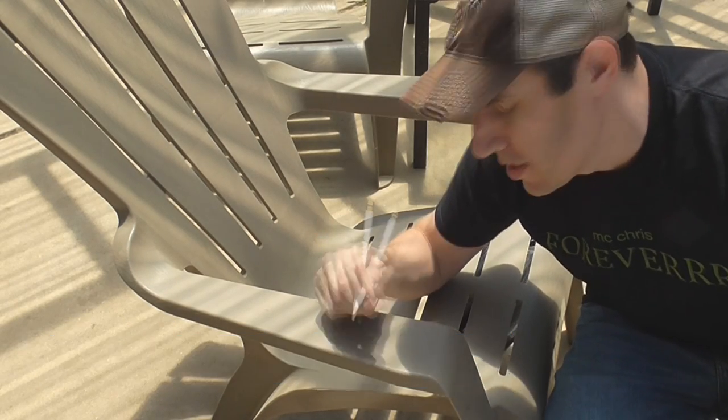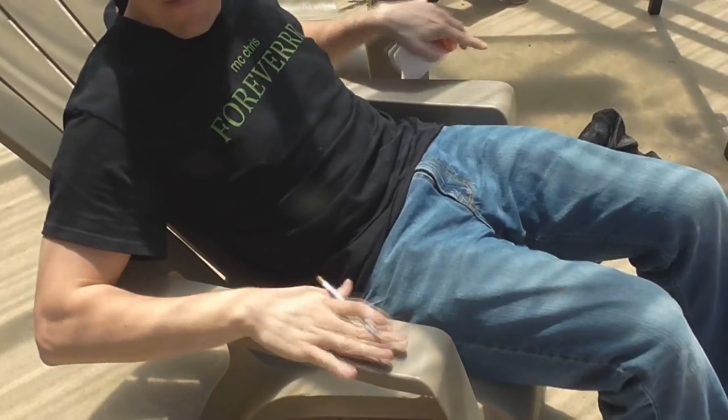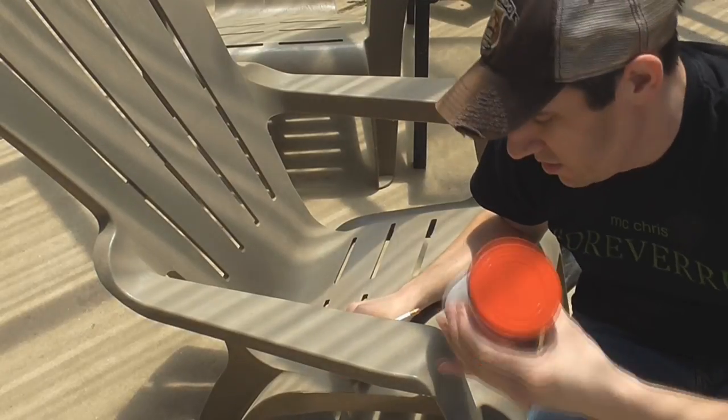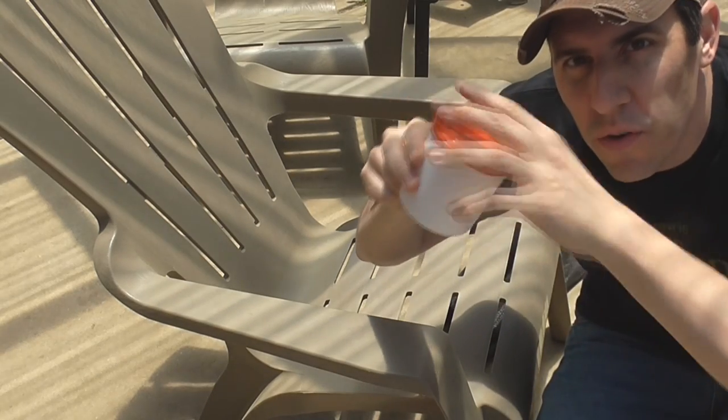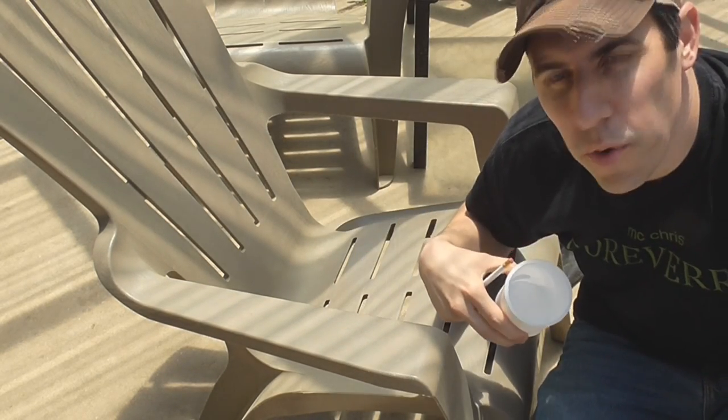Here's an Adirondack chair, and the thing missing from this — no cup holder. Where do I put my beer? So today, with the help of an ordinary icing container, we're going to make a cup holder.